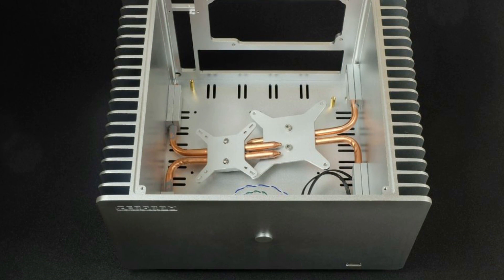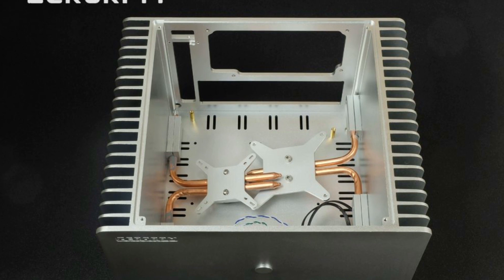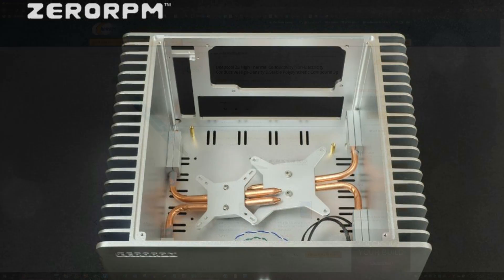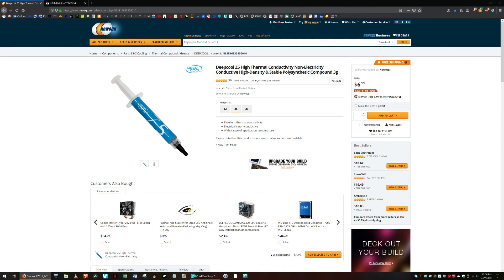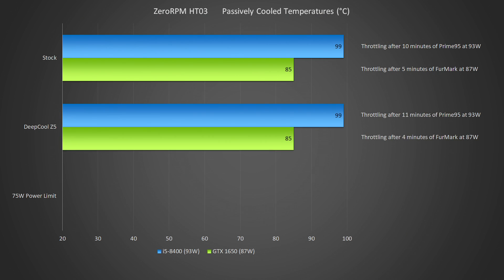The case was shipped with the heat pipes pre-installed, and I suspected that the thermal paste was not good quality or not applied very well. I completely disassembled the heat pipes and reassembled them with a thermal paste that I know should work well — Z5 from Deepcool. The second round of tests had basically the same results, with the CPU and GPU throttling after 11 minutes and 4 minutes, respectively.